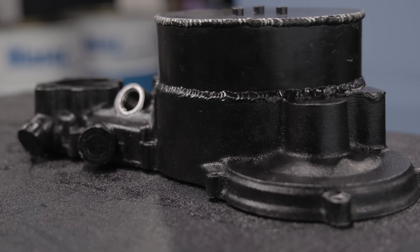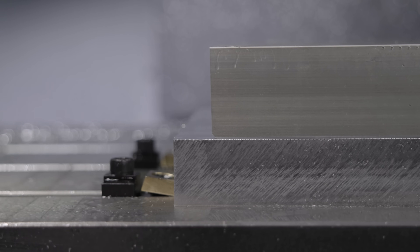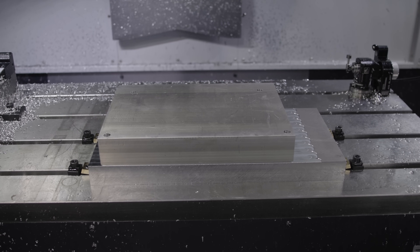Looking at this part, you can see that it started off as a casting and then they welded on several sheet metal parts. We're going to be making this assembly out of two solid pieces of billet, so it's going to be even stronger than the original design.